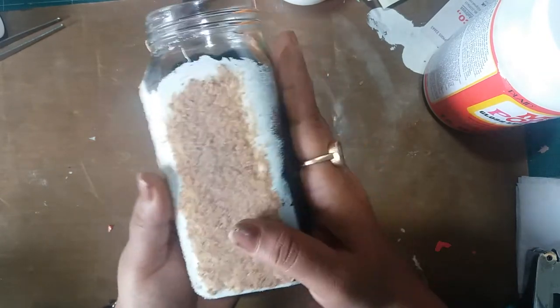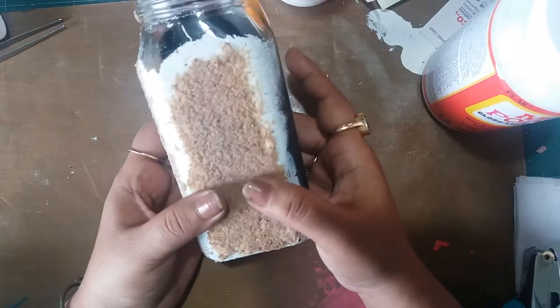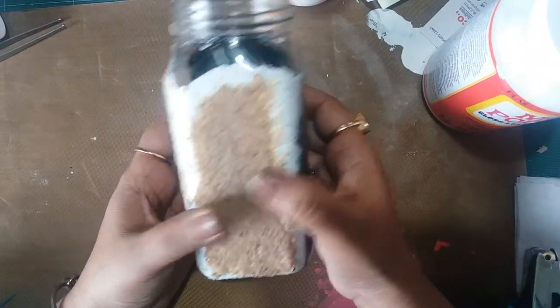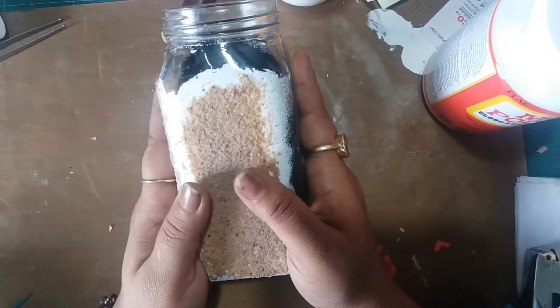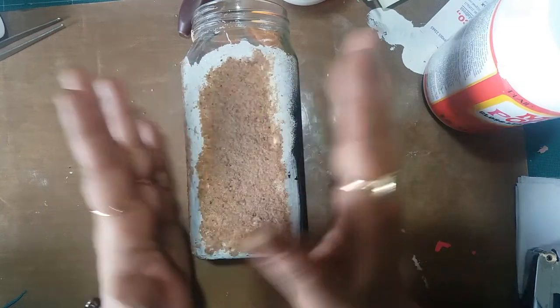It will take water too, not a problem. And you can add a matte varnish to it so that it becomes waterproof. So without further ado, let me go ahead and get into the video.